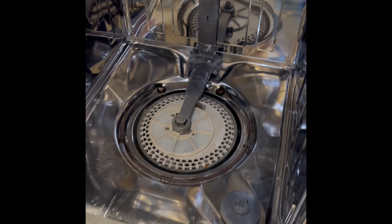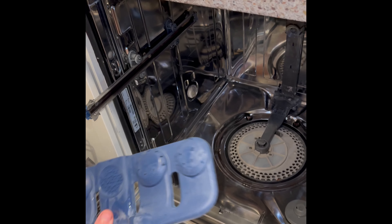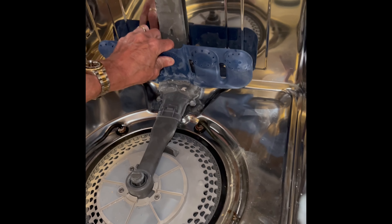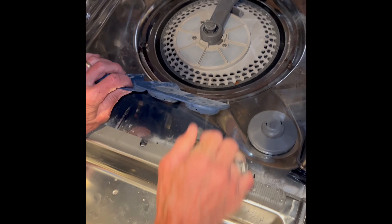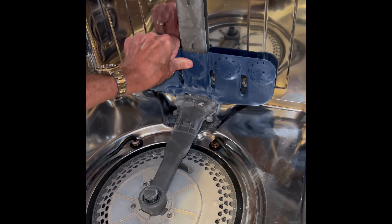Then we just have to push this part into these spring clamps until it locks in — same on the top. You may have to add a little Phillips head screw also, depending on the model. That's pretty much it. We've got to put on this deflector that shoots the water around. Make sure it's nice and clear. It just pushes down and then push back — go in first and then push back at the top. There we go.